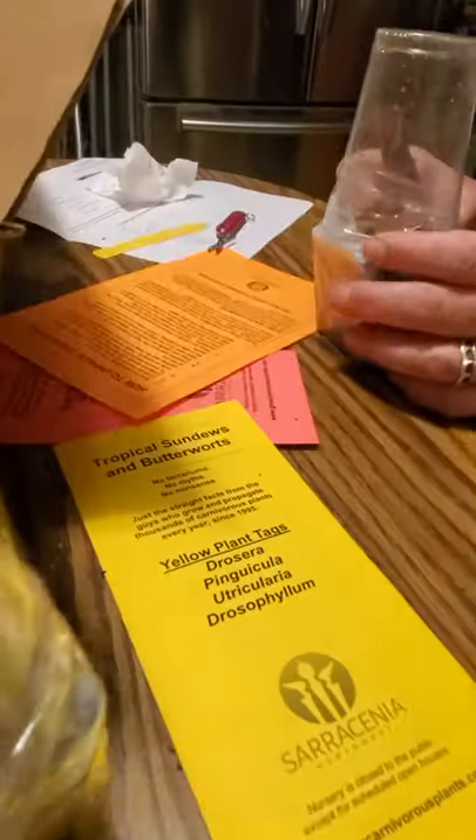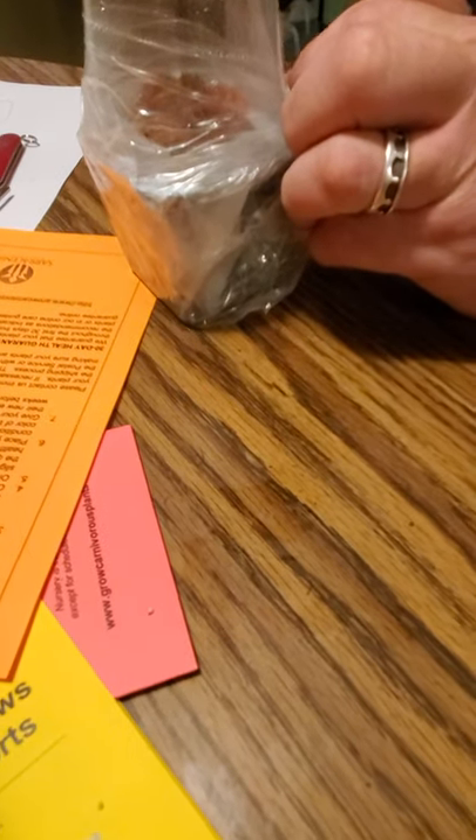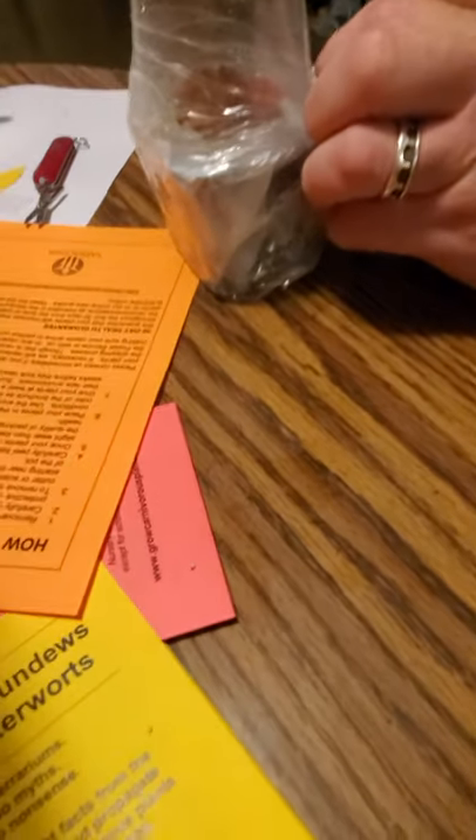Definitely going to buy from these guys again. They have carnivorous plants for every experience level. So as I get better, I can get other good quality plants from them.